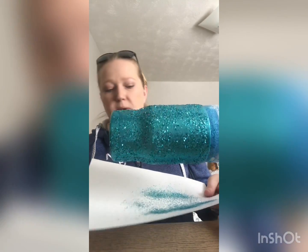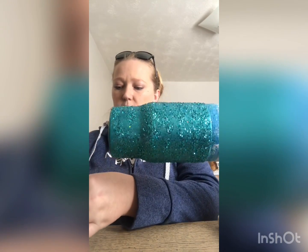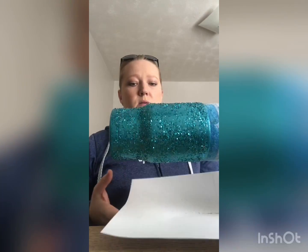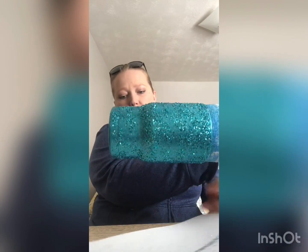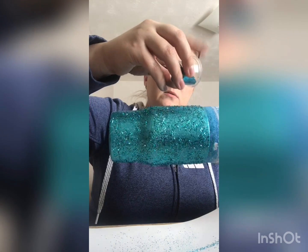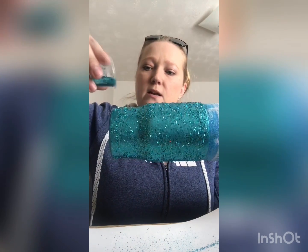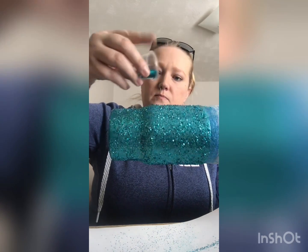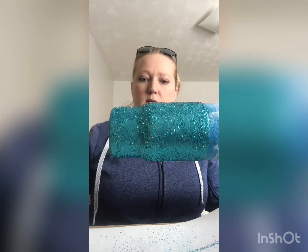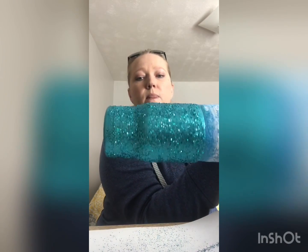I'm going to put some of this excess back in my little cup so I'll have more to work with. I'm going to tap it — you'll see some fall off, which is good. You don't want any extra on there, you want it to be pretty minimal. So now I'm just going back in and filling up some holes that I see. I'm going to take it off so I can do the bottom.